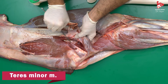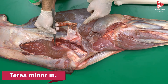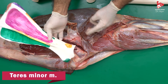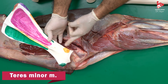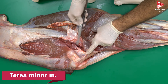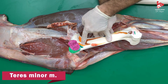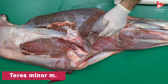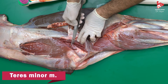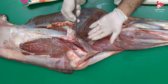The teres minor muscle originates from the distal caudal border of the scapula and inserts to the lateral surface of the humerus proximal to the deltoid tuberosity. The teres minor muscle is innervated by the axillary nerve. So in total, to remind you, the axillary nerve innervates the teres major muscle, the teres minor muscle, and the deltoid muscle.